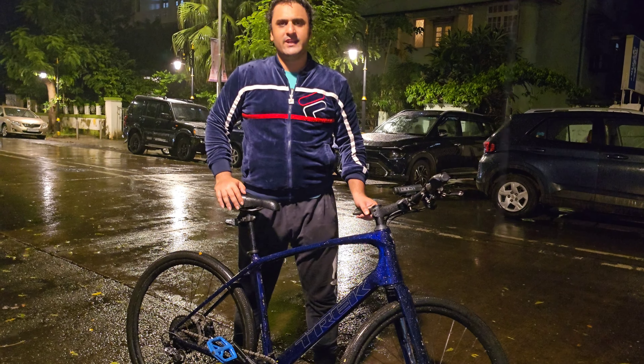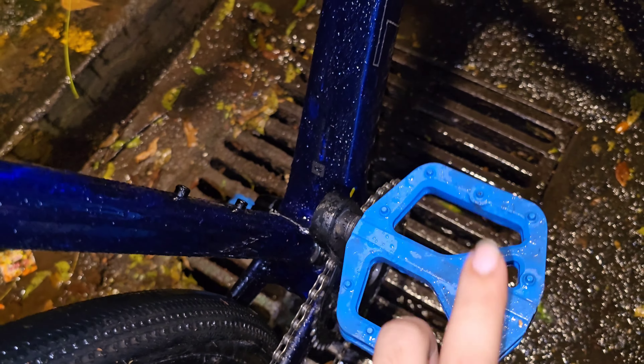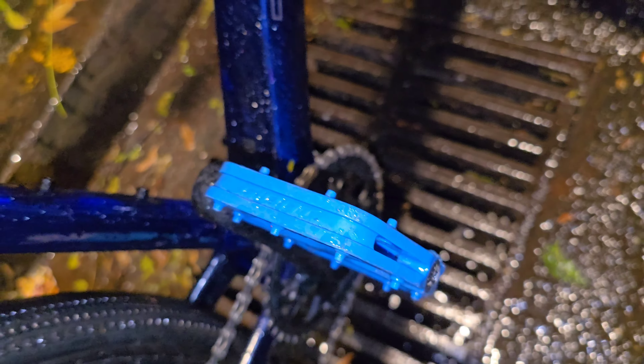This is the drivetrain of the FX Sport and you can see the GRX branding — the Shimano GRX. This is 11-speed, one rear cassette only. There are no gears in the front, only the 11-speed in the back. These pedals are all aluminium, high quality premium aluminium.